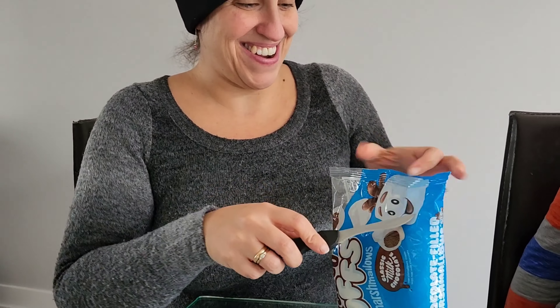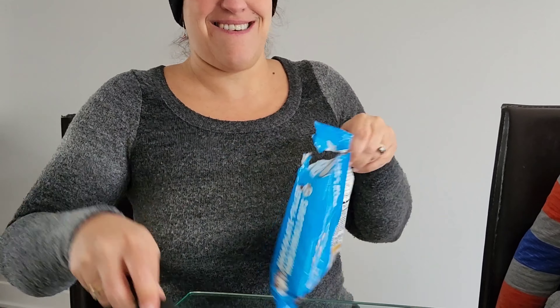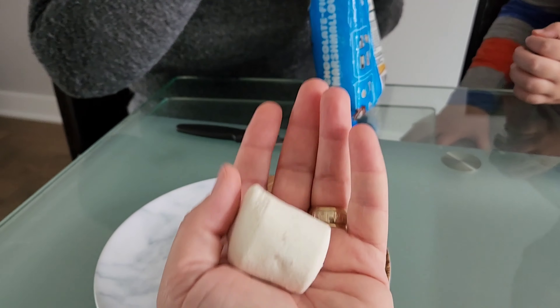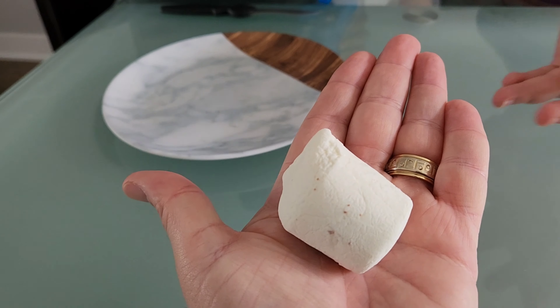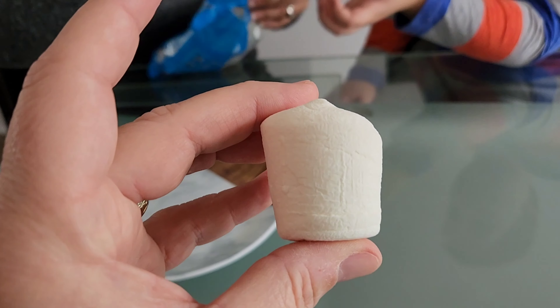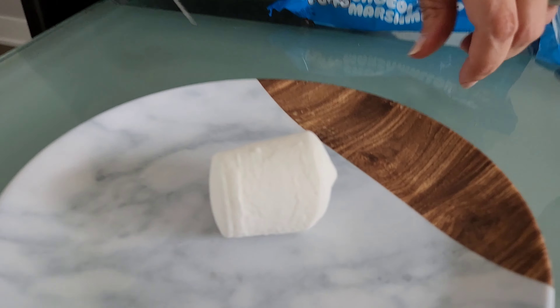Oh, that's nice — 80 calories, very nice. Let's see how big they are. Put one in my hand. Oh, that's a heavy little sucker. It's big and it's heavy. Oh my god. That smells like chocolate. I can already see the chocolate.